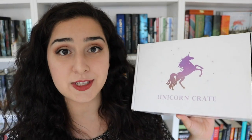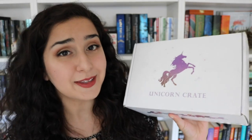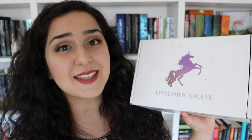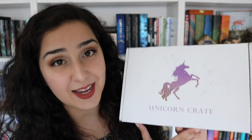Unicorn Crate is a brand new subscription box. I believe this is the second box they have ever sent out, and I'm really excited to try them out. The wonderful people who run the box contacted me and asked me if I would like to do an unboxing for them, and since I love bookish subscription unboxings, I gladly said yes and I cannot wait to dive into this one.